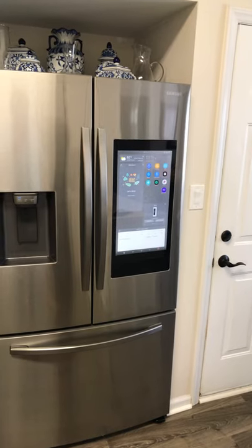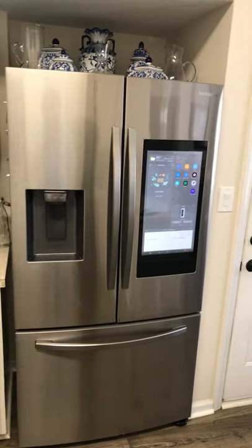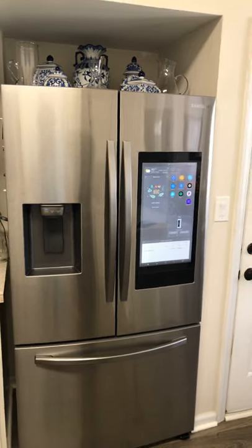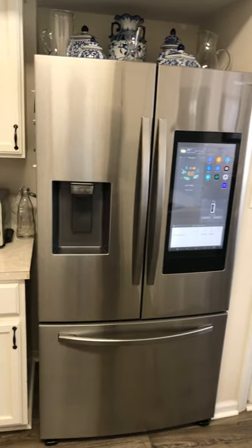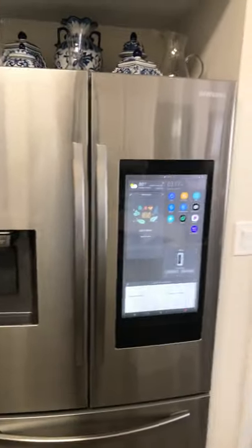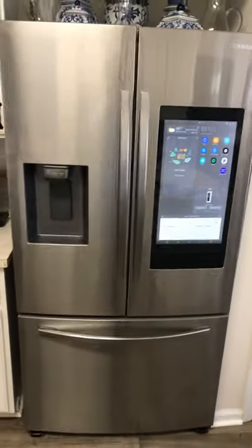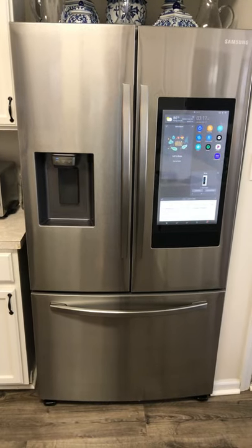Overall, on a scale of one to ten I'd give it a solid eight to eight and a half. The only reason I wouldn't give it higher is the noisiness — it's a little louder than my older one. Other than that, it's a great refrigerator and looks great. If you're a matchy-matchy person, Samsung makes tons of products that all look great together. My washer, dryer — all Samsung — and they've been great machines with great customer service.